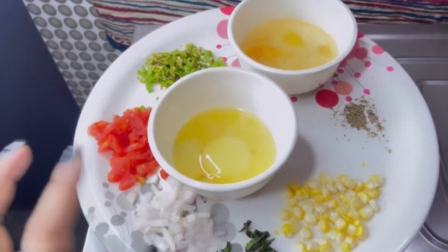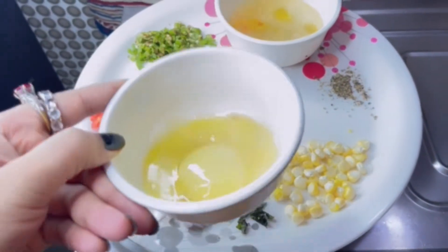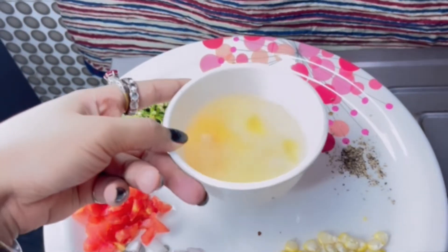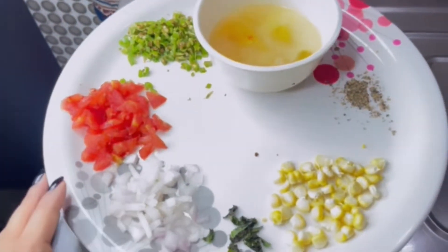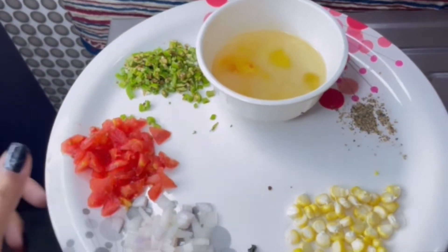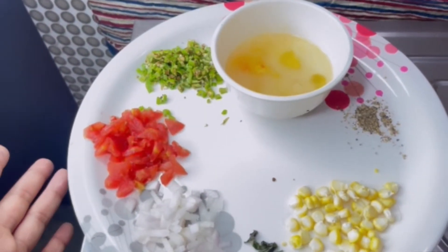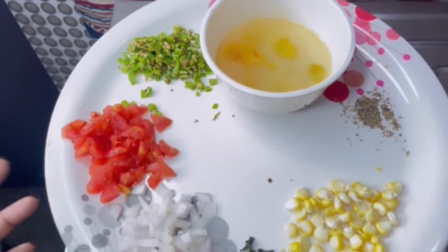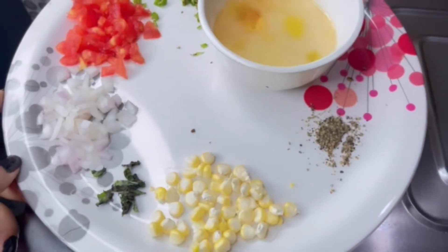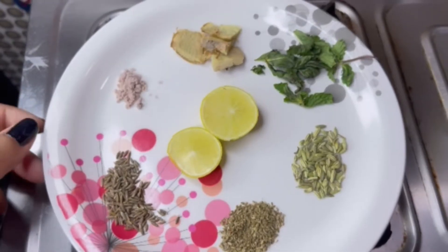I have thought to share it with you. I have taken 3 eggs and removed the yellow part because we have to reduce the weight, so I have taken only the white part. I have also taken a little onion, a little tomato, 4-5 green chilies according to your taste, a little bit of oil, sweet corn, and mint.